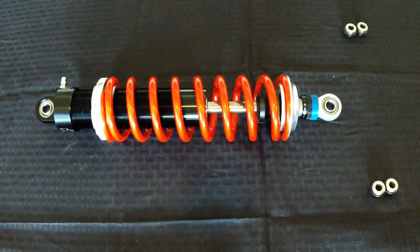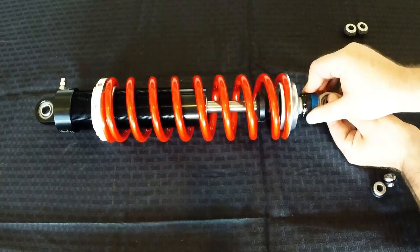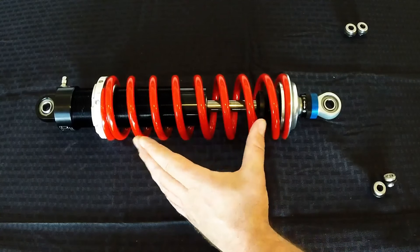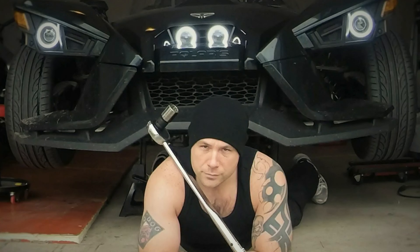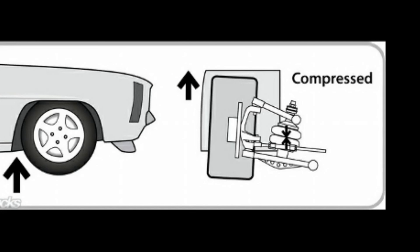Unlike the one-way adjustable JRI, this shock is adjustable for compression damping. In a very basic explanation, damping controls the oscillation of the spring by absorbing shock. Some of you might be wondering why I'm saying 'damping' and not 'dampening.' Many people, even professionals, use both words interchangeably. But dampening is something that happens when you walk out in the rain. Damping is something that happens when your wheel contacts a bump and your suspension compresses.